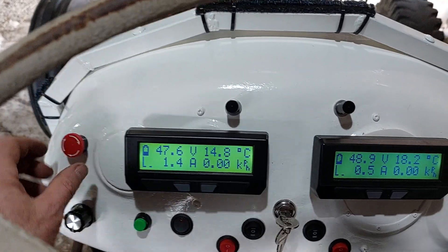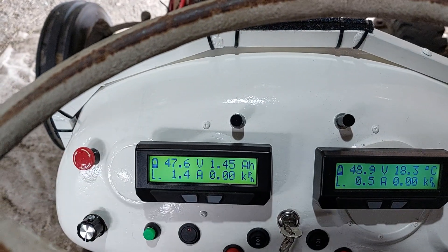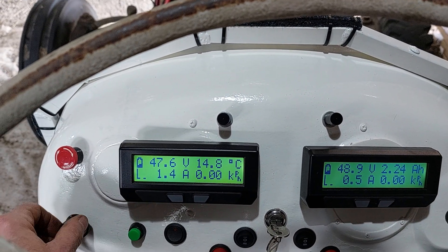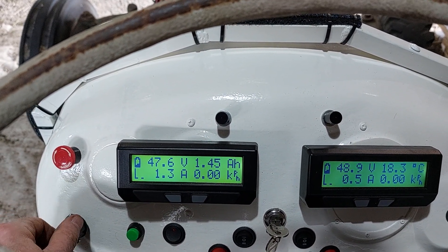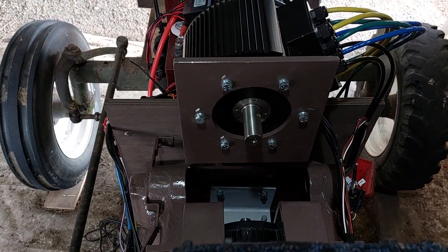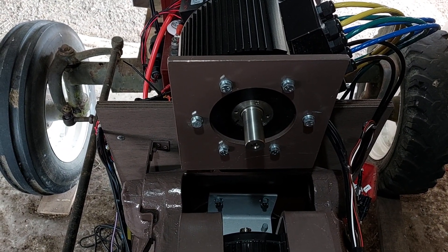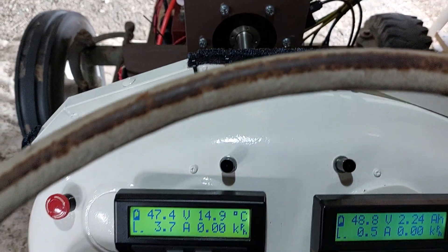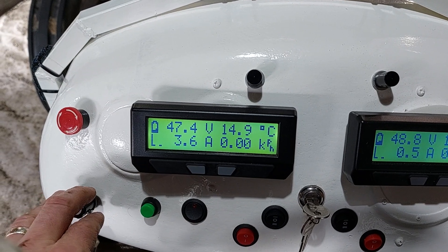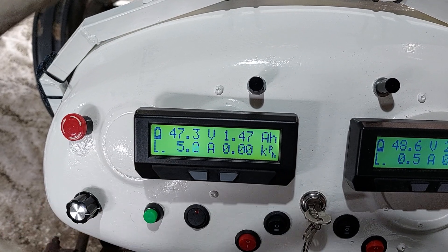There's a beeping sound — the brakes are on. So I've got brakes here for being able to stop it. Turning up the control for the PTO, that motor should kick into life. Looking at the display, that one's running at 3.7 amps — winding it up to 4.5 amps.